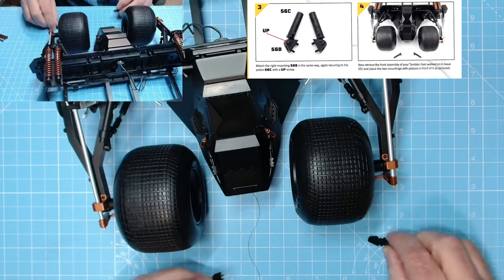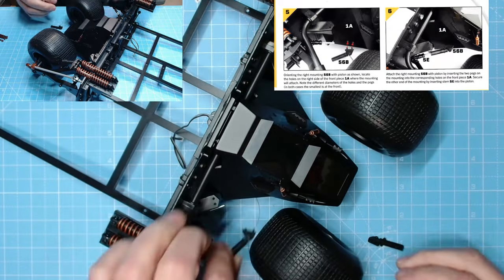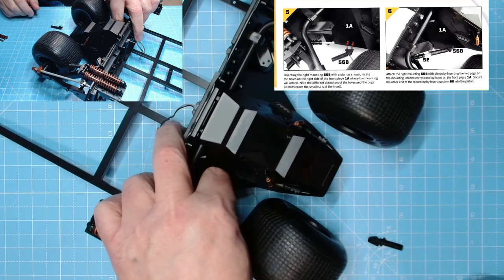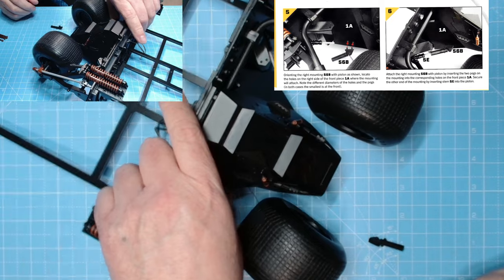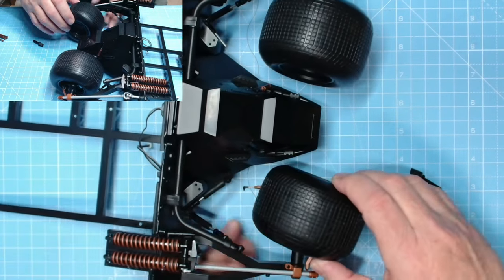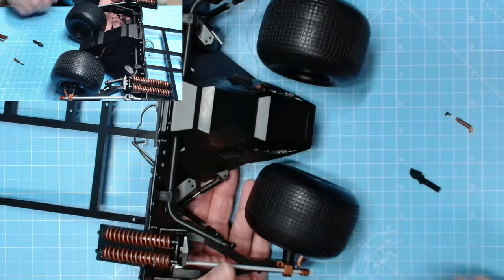Now we need the front of the vehicle. That is the left side, this is the right side. That's the bigger peg, that's the smaller peg, and it goes in there. But first of all we have to pop it over that piston just there, and then we can hopefully angle this and get it straight — pop that into place. You can see this is being really awkward. Something's just falling off — one of the previous details.